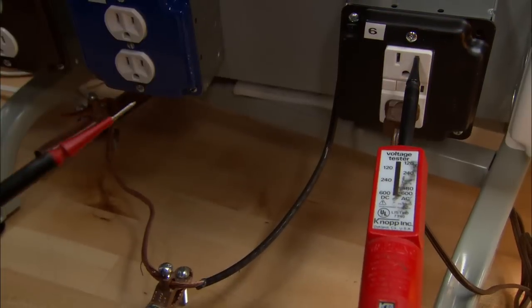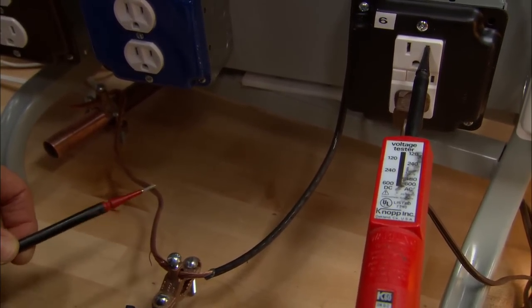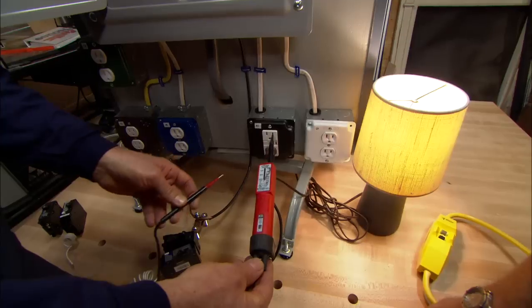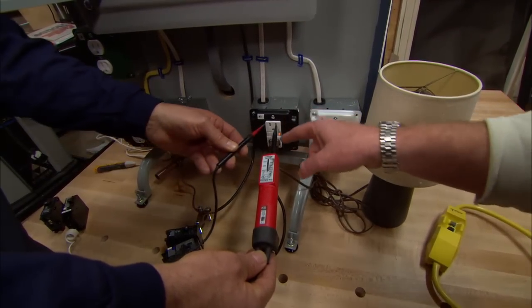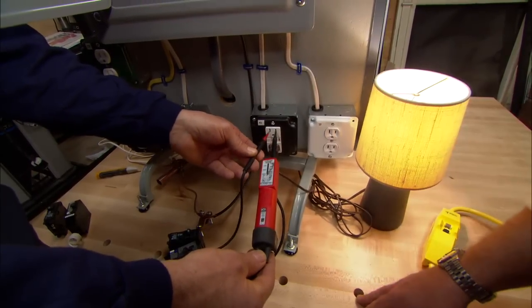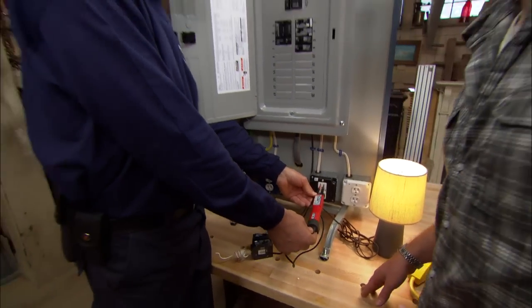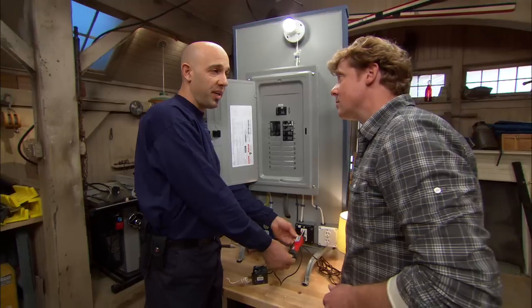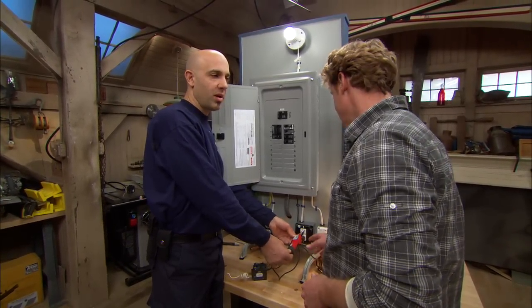When the hot wire touches a known grounded source — such as water contacting something metal — the GFCI shuts off. In that case, electricity was coming out but wasn't going back through neutral; it was going to the ground wire. The device is designed for life safety against any ground fault, whether someone has wet feet and touches something live, or in a bathroom or kitchen where everything is wet.